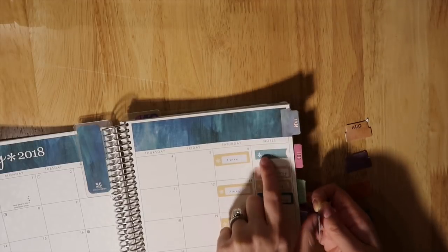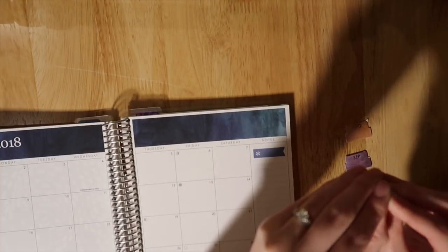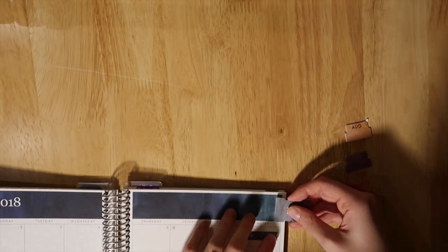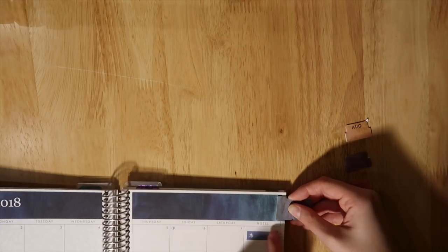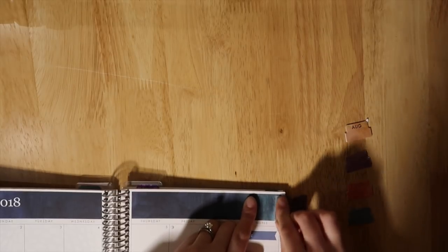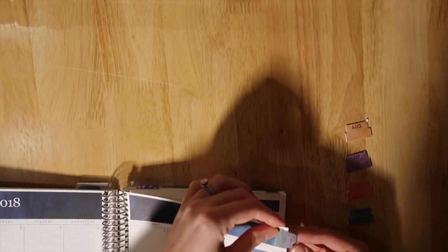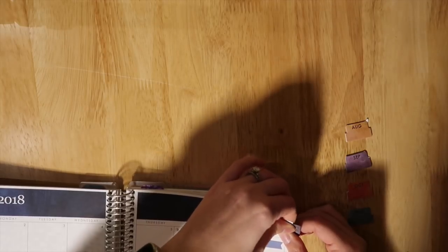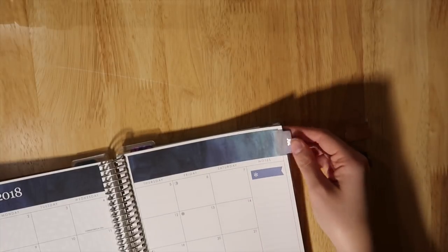For January I ended the tab right where the color ends, so I'm going to do the same thing for July. You peel these pieces off and I always start doing the front first, then try to line it up in the back. You also want the edge of the tab to meet the edge of the paper. Honestly, it doesn't really matter that much — if you're a perfectionist it'll probably bother you, but for me it doesn't. I just press it down really well and line up the back, making sure the sticker isn't sticking out.